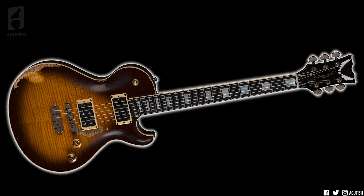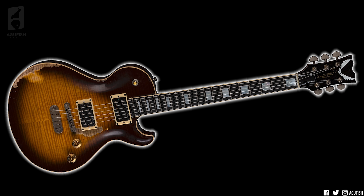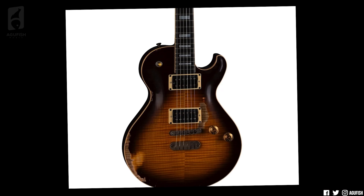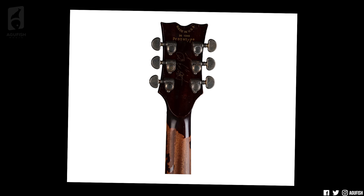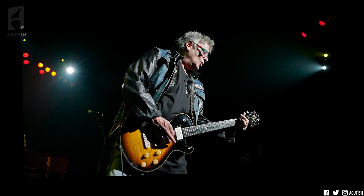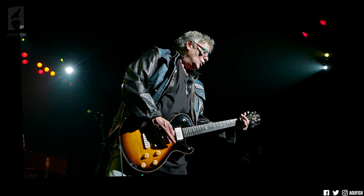My absolute favorite though is the new Leslie West Tribute Tattered and Torn Aged Trans Brazilia Thoroughbred. Mahogany body, flame maple top, ebony fingerboard with proper pearl blocks, amazing color, super tasteful aging — I love it. It reminds me a lot of what Eastman and Maybach are doing. I love super high-quality vintage-inspired single cuts. USA DMT Nostalgia and Mountain of Tone pickups, Leslie's signature on the back of the headstock — so dope. I've never played a USA Dean, and unfortunately at five and a half grand I don't think that's going to change anytime soon, but it's a great send-off for an icon of rock.